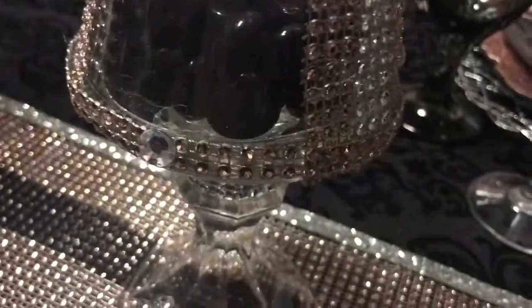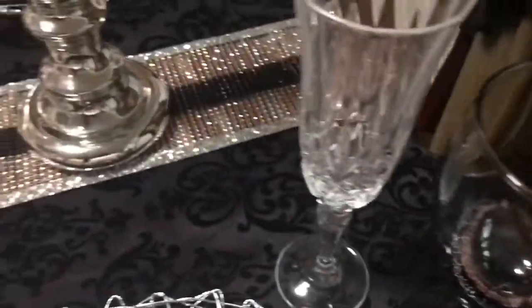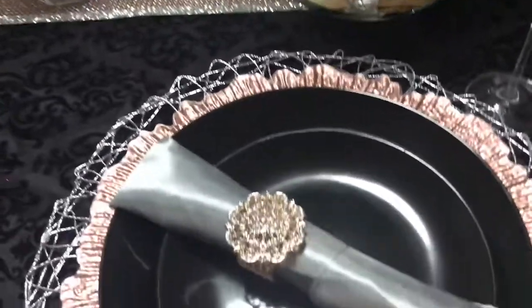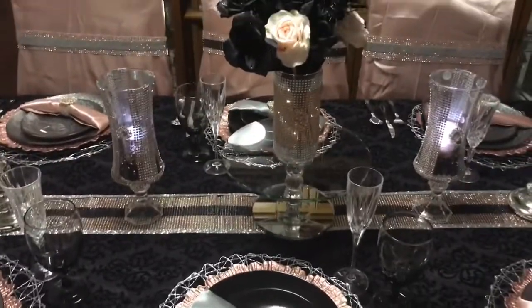These are some Dollar Tree vases that I used Totally Dazzle bling wrap on — the silver and the rose gold. My plates and charger plates are from E-Favor Mart, and my plates are from Home Goods. My napkins are from E-Favor Mart, with a Totally Dazzle napkin ring — it's a brooch — and I used the Dollar Tree napkin ring and added the rose gold bling wrap.